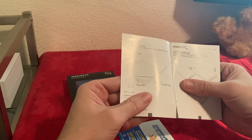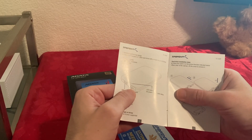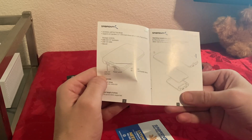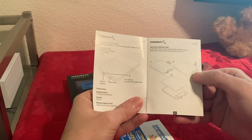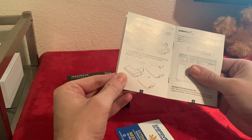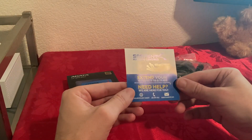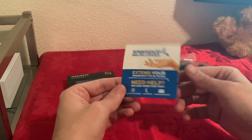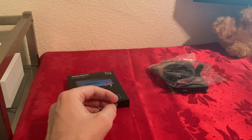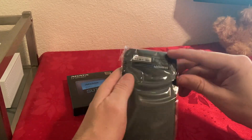This is the manual. It tells you how it works — you have an LED indicator, a power switch, and a USB 3.0 interface. It also shows you how to open it up — seems pretty easy. It says Sabrent has you covered; you can extend your warranty up to two years. And that's everything in the box.